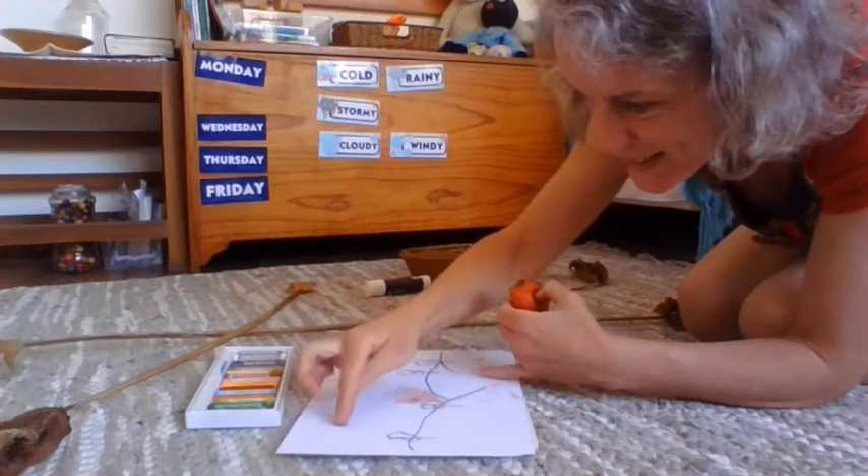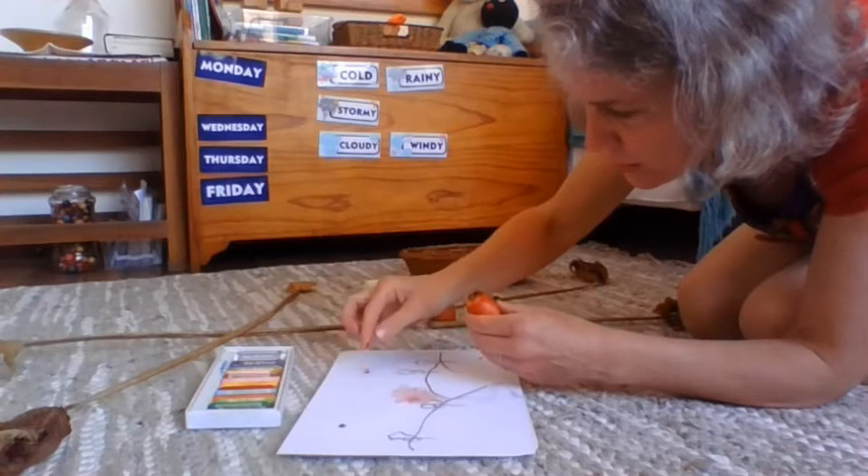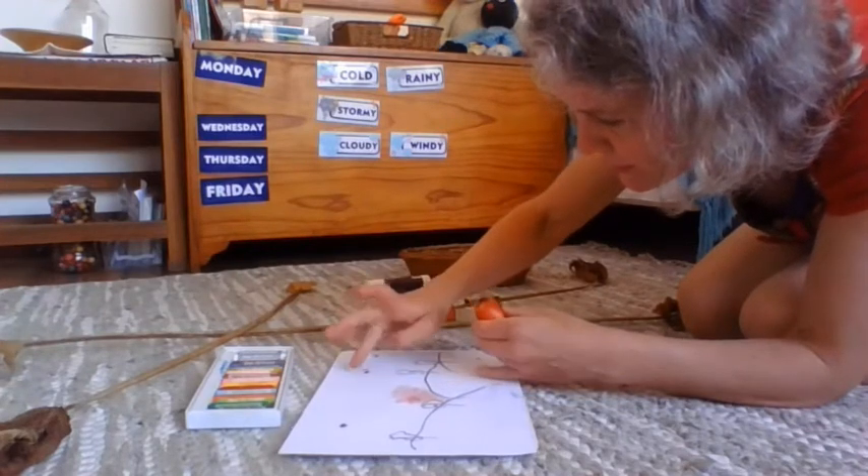I'm going to use the seeds, perhaps in the sky, as bird bodies. I love my birds, you know that.